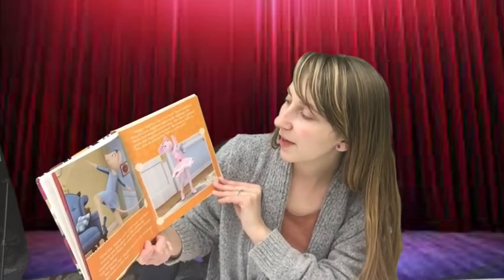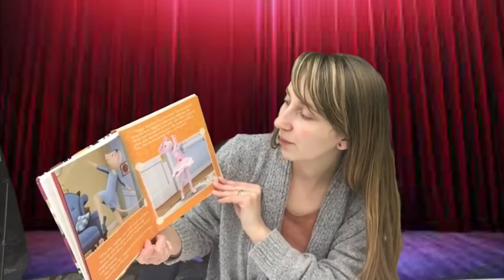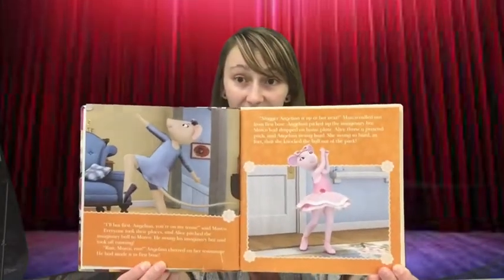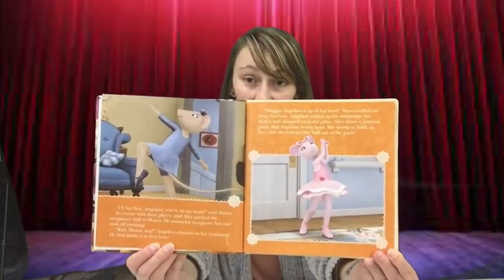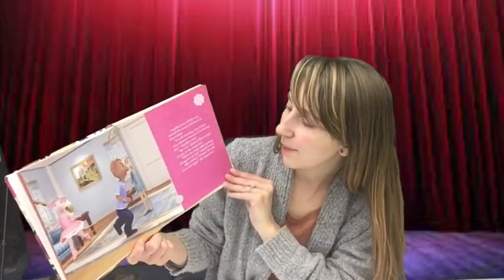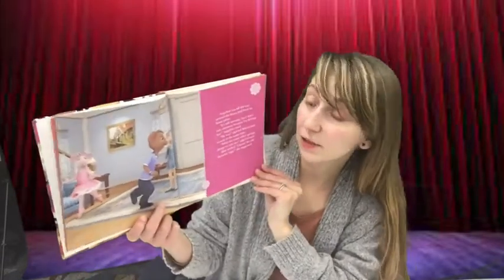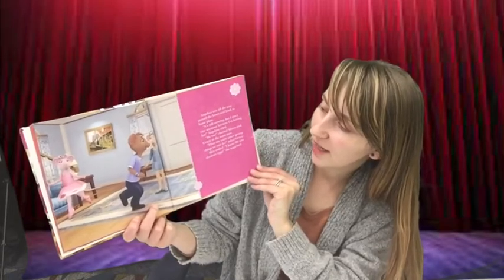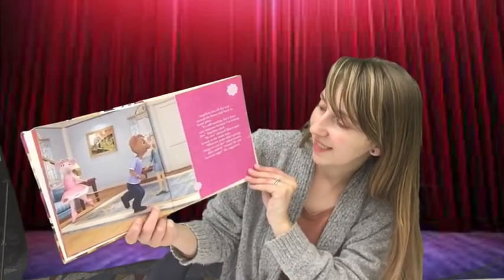Angelina picked up the imaginary bat that Marco had dropped on home plate. Alice threw a pretend pitch, and Angelina swung hard — so hard, in fact, that she knocked the ball out of the park. Angelina ran all around the bases and back to home plate. "It's still snowing, but I don't care anymore because I'm having fun," Angelina cried. "Me too," cheered Marco and Gracie at the same time.